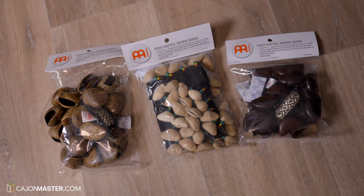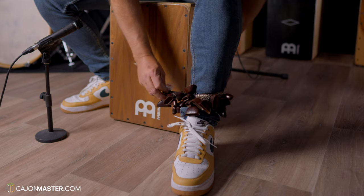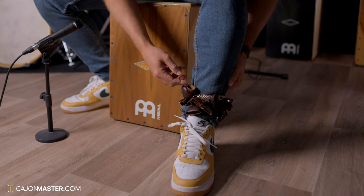This video is for you that want to expand your possibilities by adding different elements when you play the Cajon. I have already posted here a Cajon kit using bongos, cymbals with the Cajon and many other elements. These elements that I'm going to show you today are called foot rattles. They are made of wood seats that you can strap around your ankle and play almost instinctively, like you are keeping time with your feet.